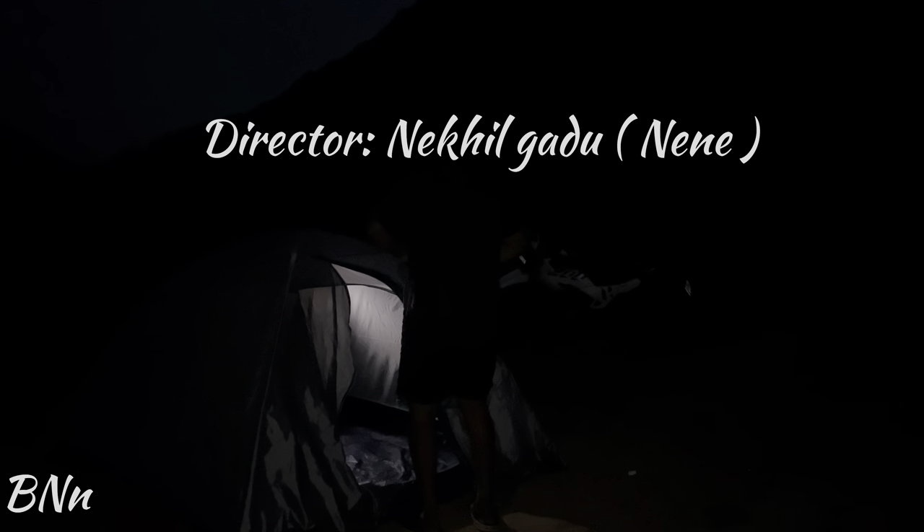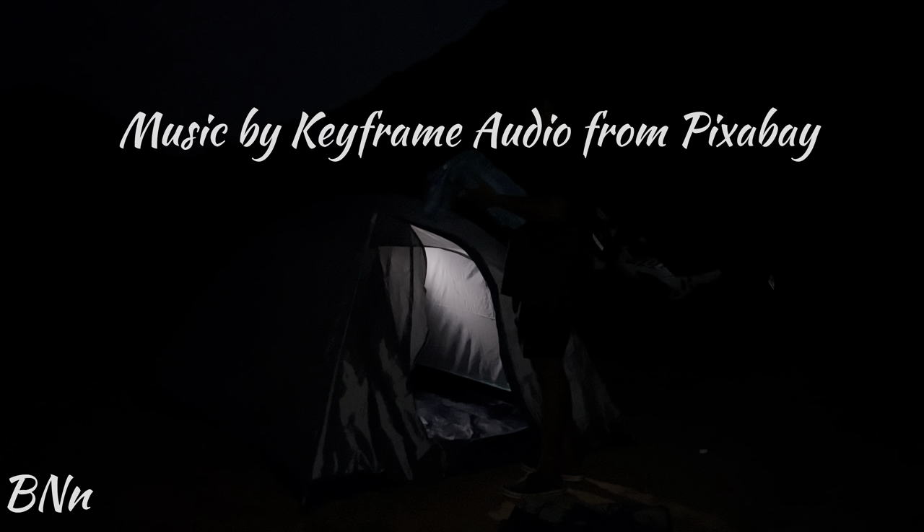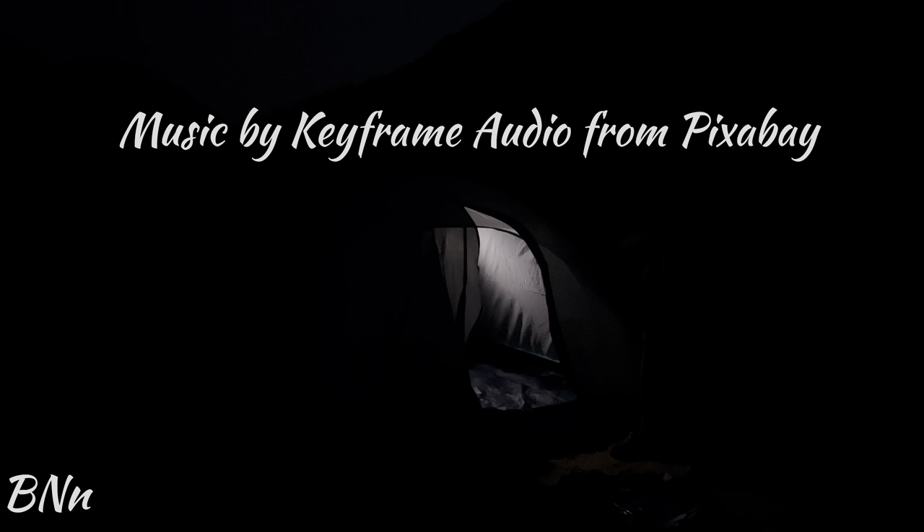That's it for today. We are going to review this tent and sleeping bag — we are going to test it in real life. We are going to have a nice hill station and perfect camping. Bye bye. See how cool your morning lights up right now. Bye bye.